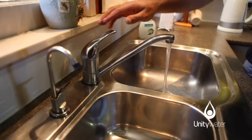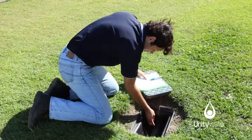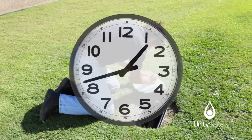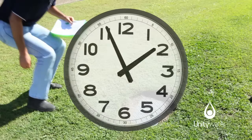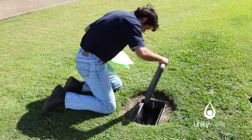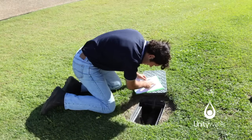To check for leaks, turn off all taps. Then take a reading of the water meter and write it down. Keep the taps turned off and don't use any water. Take another reading one hour later, or even a bit longer if possible. If the reading has changed, or the dial is still moving, you may have a leak.